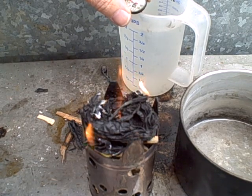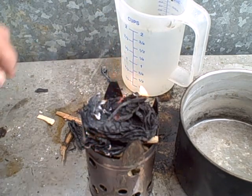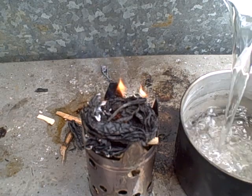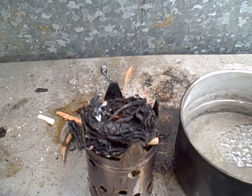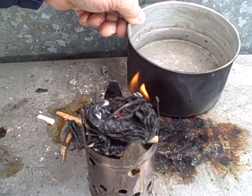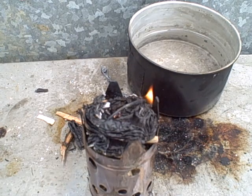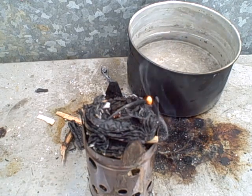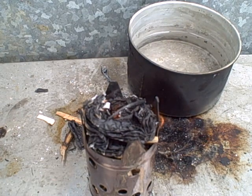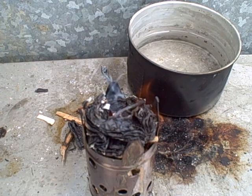Water temperature is at about 55 degrees, between 50 and 55. Got two cups. All right.